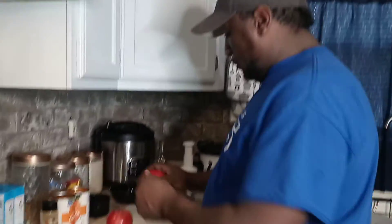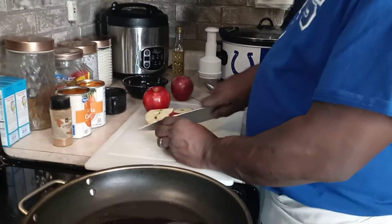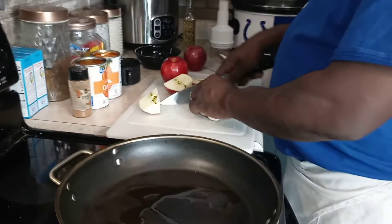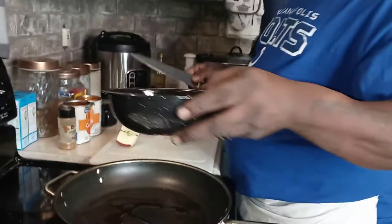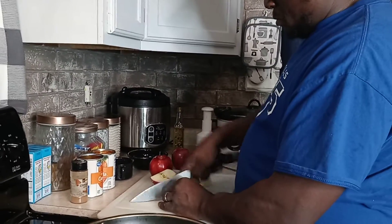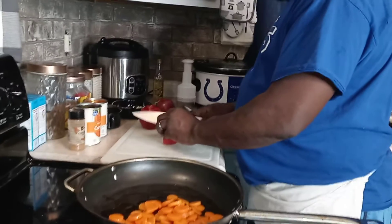We have our apples right here. Getting them ready - we're gonna cook these apples down first. Cut them up into squares and put them in the bowl. We're gonna cook these down with the carrots. We're going to go ahead and put a can of carrots in there.